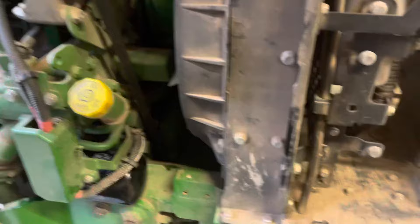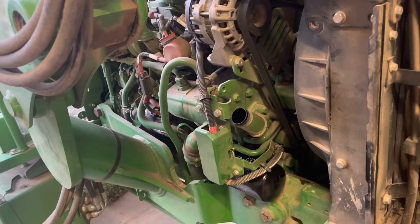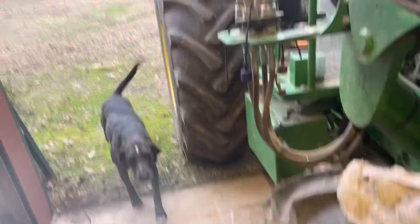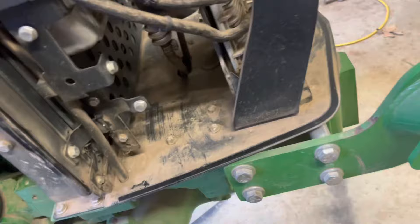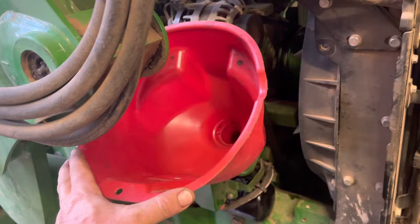Right above where you screwed that filter on, you'll find this cap, and that's where it likes to take the motor oil — nine quarts in there. If you've got a machine with a loader on it, it's going to be right in the way of where you're trying to pour that oil in, but it's a lot easier to fight that for a few minutes than it is to take the loader on and off just to change oil. Get a funnel, wipe it down real clean so no trash goes in there, find the best way you can fit it up here, and nine quarts down the gullet.